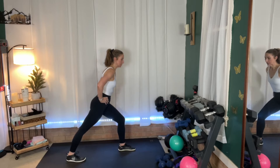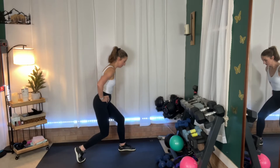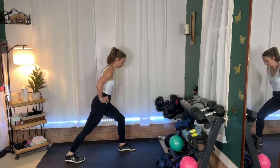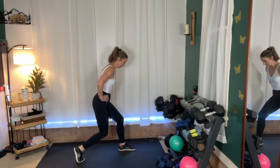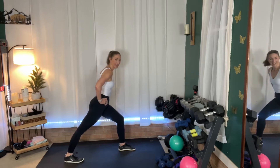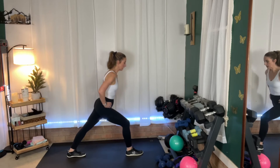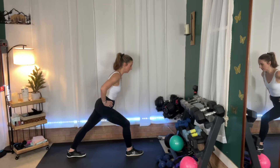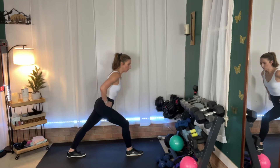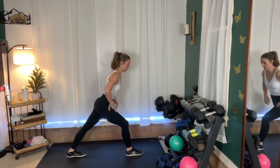Now lift your heel and bend your knee, and then straighten it back out. And again. Hold it. Let's switch — step back with that other foot, heel towards the floor, leaning forward so you have a nice straight line all the way down. You should just feel that gentle tension in the calf muscles — it stretches out, it feels really good.